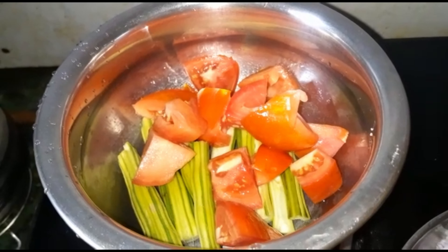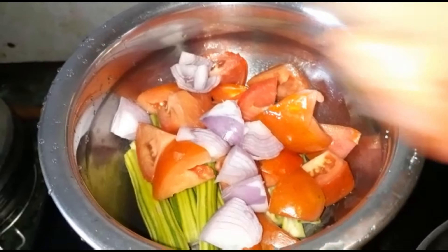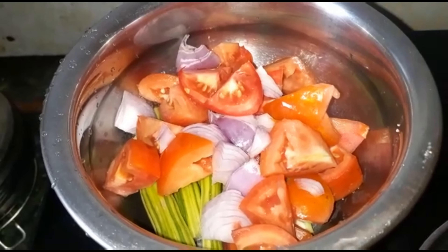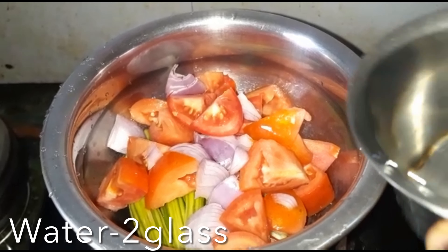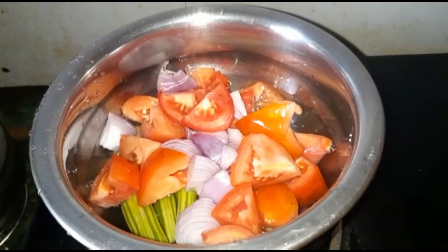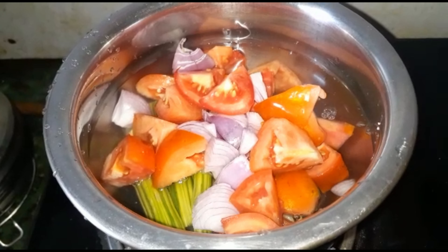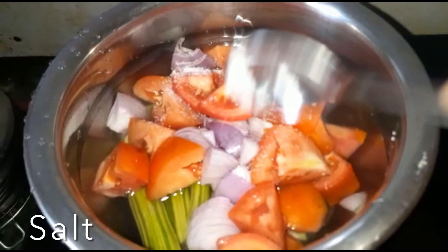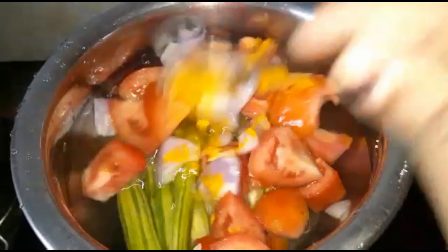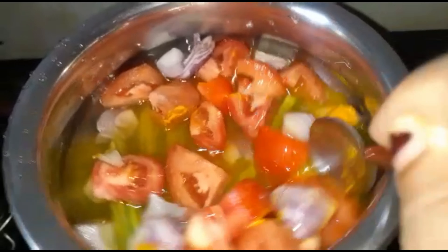One onion, also cut into cubes — add all three vegetables. Next we will add two glasses of water to these veggies. Add salt, half teaspoon, and one teaspoon of turmeric powder. Mix everything together and let it come to a good boil.